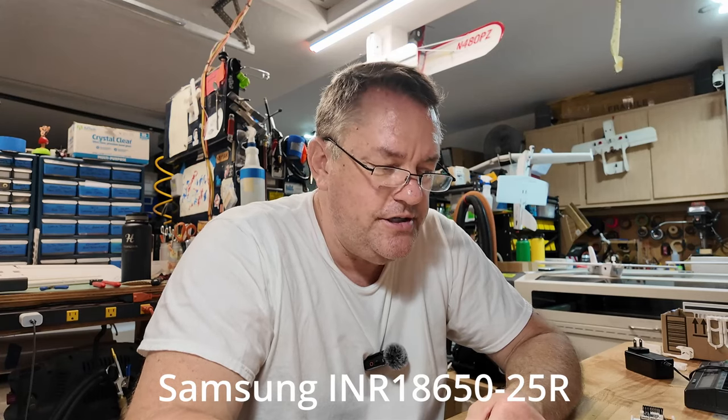Look at the specs — there's a million different batteries out there, and you've got to get into manufacturing data sheets. I can build these battery packs into all different kinds of formats.